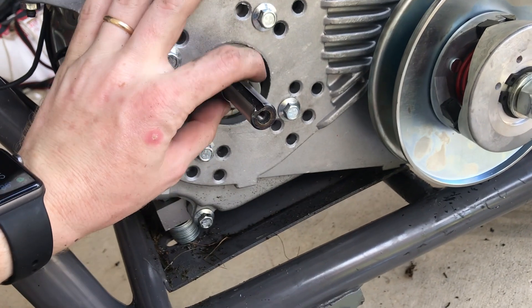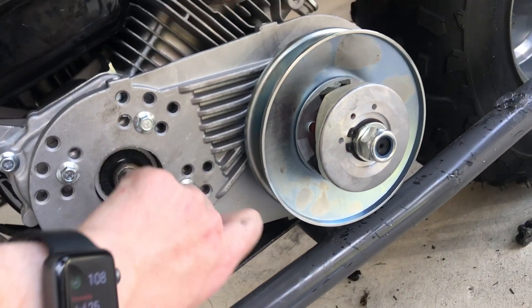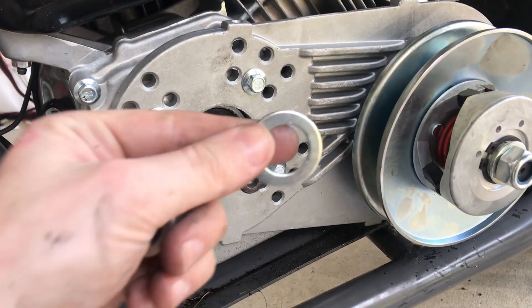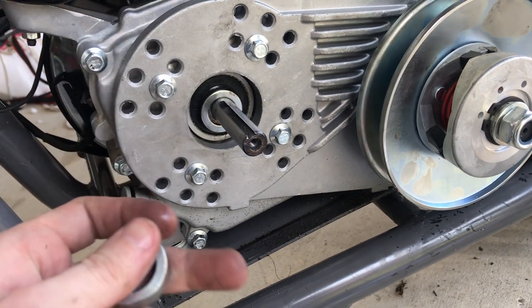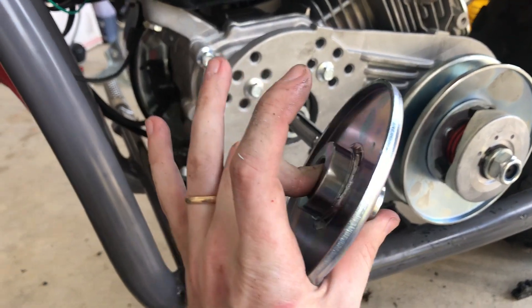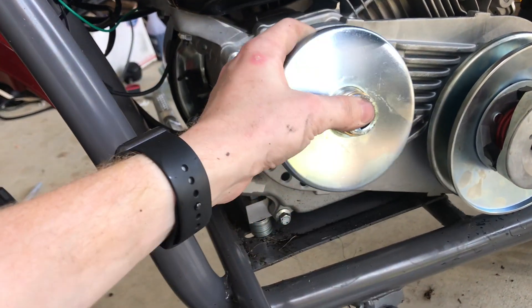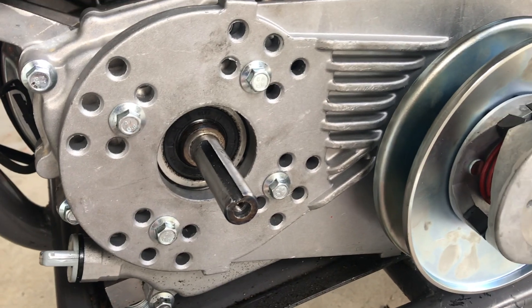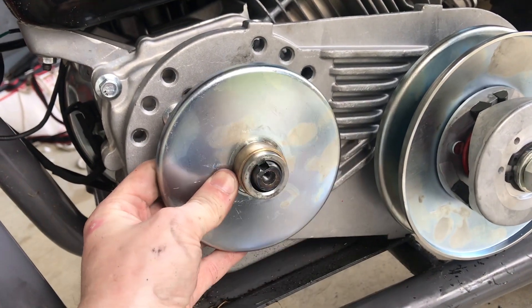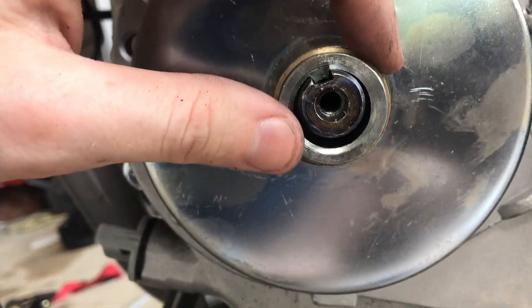Our next step is to take this washer, slide it right on there, and then take the spacer. First, make sure you take off the little washer that came on the engine — that should be the only one. Take this washer, slide it on, as well as this spacer, then take the first part of the assembly — make sure this long shaft with the copper bushing is facing out. It was at this point that I realized this torque converter is too large for this engine. When you put this piece on, it felt loose, and you can look and see it is far too large.